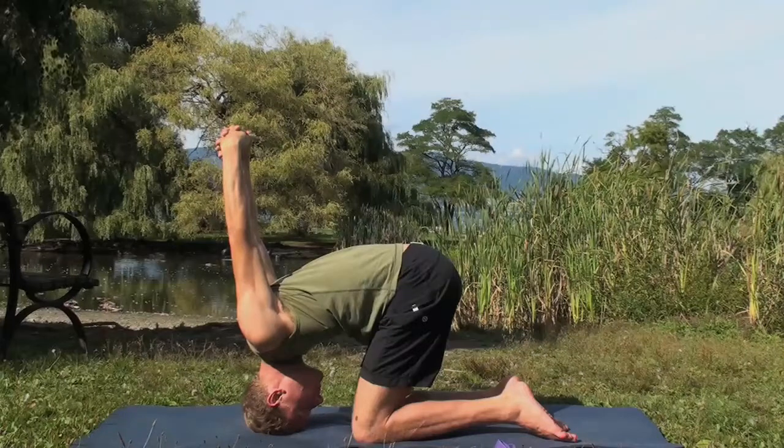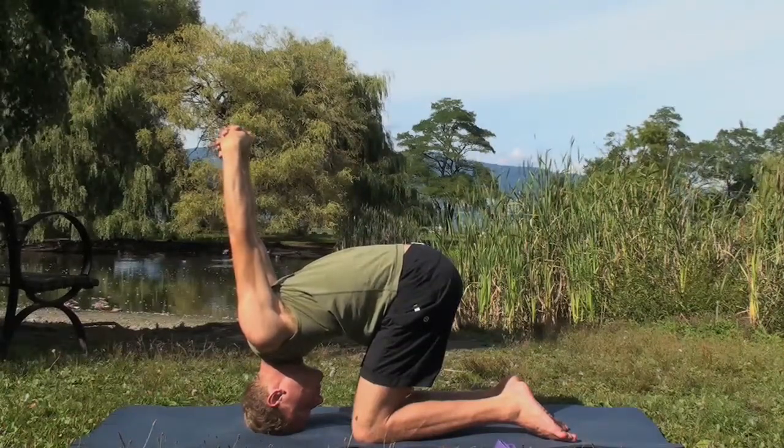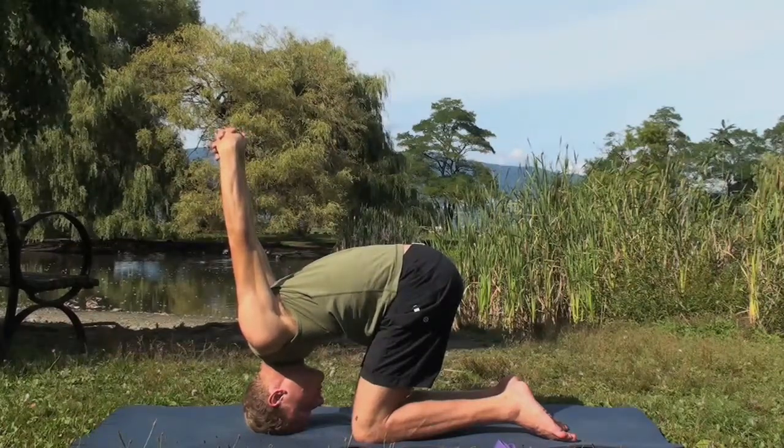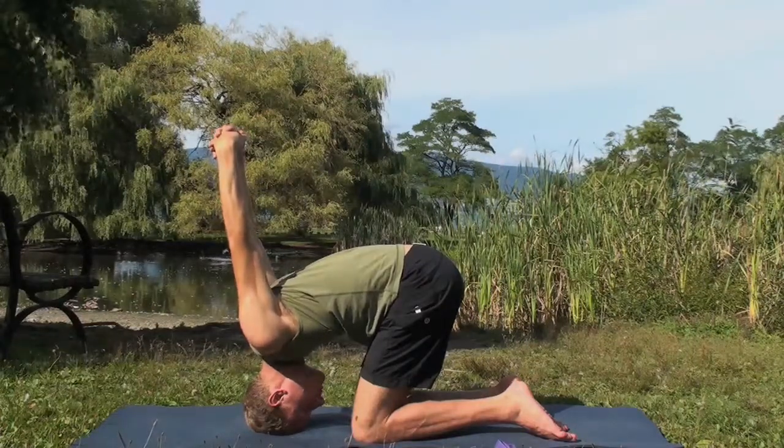Make sure there's no straining in the neck. Squeeze the shoulders back, opening up the chest. Encourage the body to open up by softening the muscle and relaxing the body.